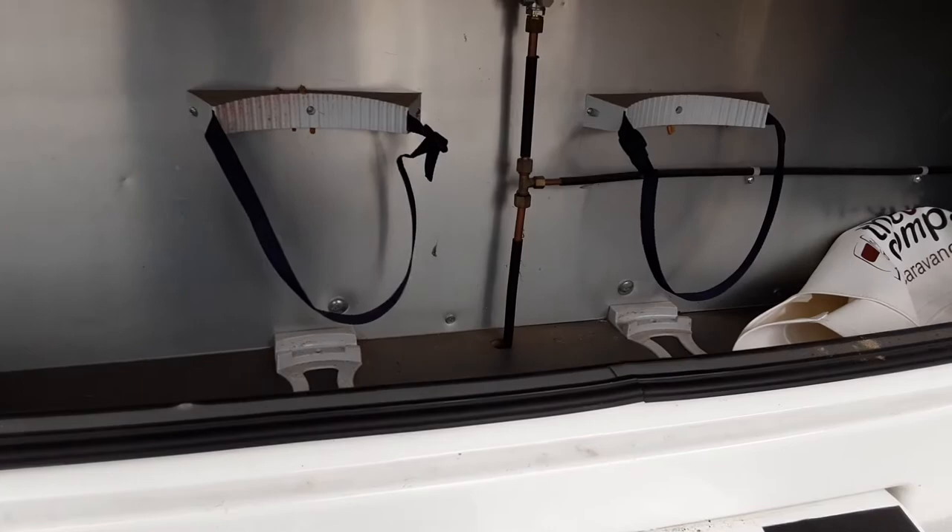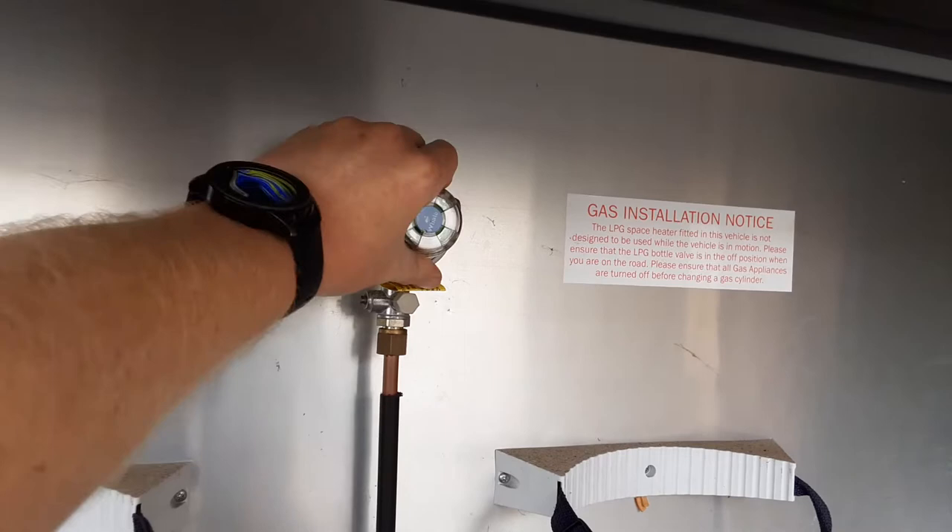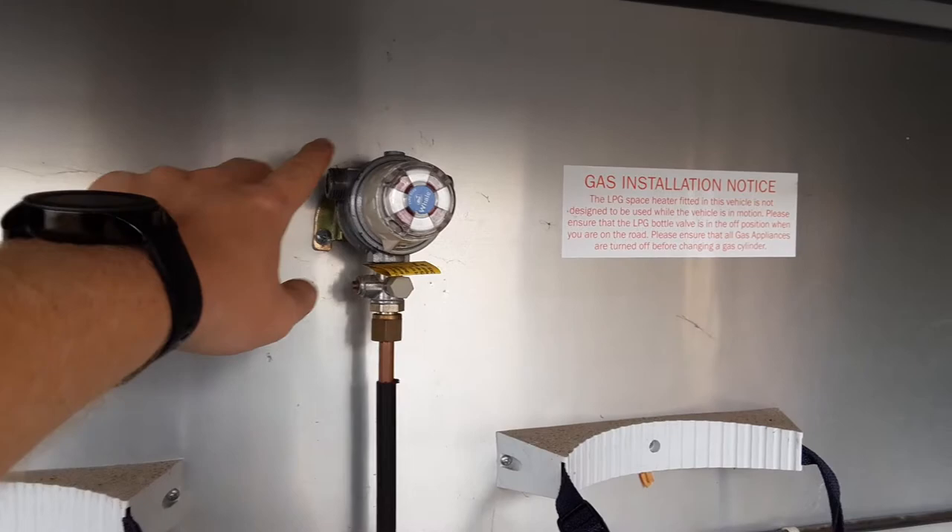In the front locker of the caravan you've got your two gas bottle tie downs and your gas regulator on the bulkhead. You can actually have two gas bottles connected at any one time on this particular van as it has a changeover valve. You simply have both pipes connected to the bottles and spin the valve round - the arrow pointing at the bottle indicates which bottle the gas system will run from.